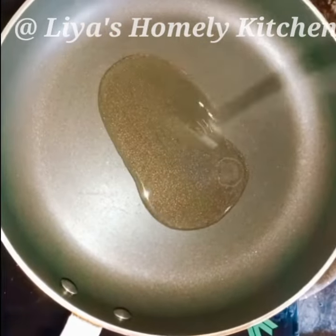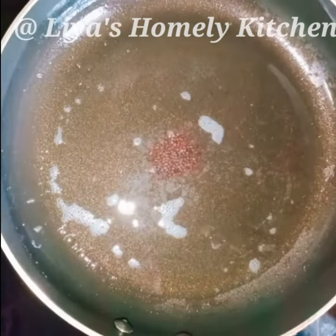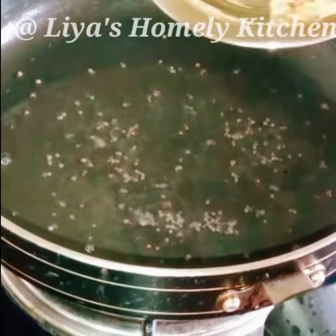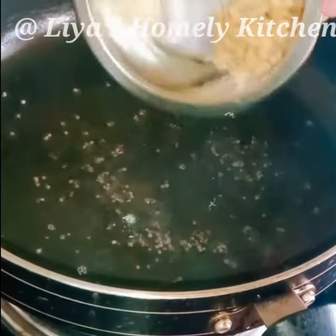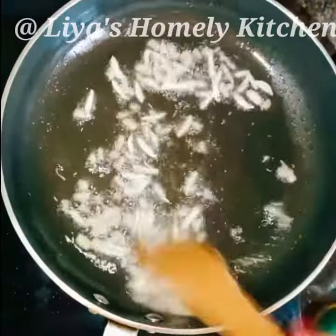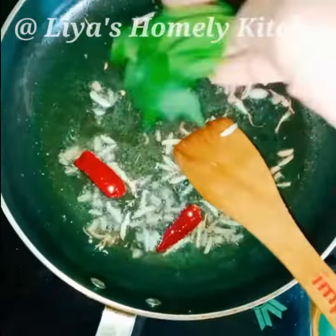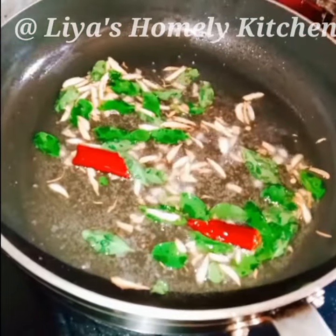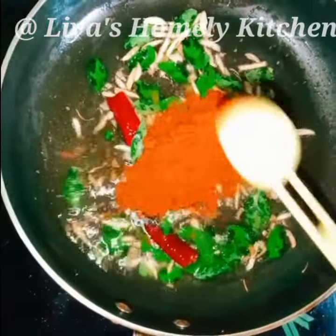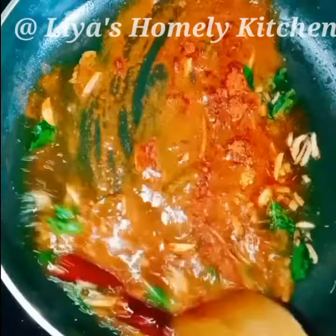Add a drizzle of oil to the stove. Add 1 to 2 tablespoons of brown sauce. Add 1 tablespoon of apple. Add 1 tablespoon of salt.